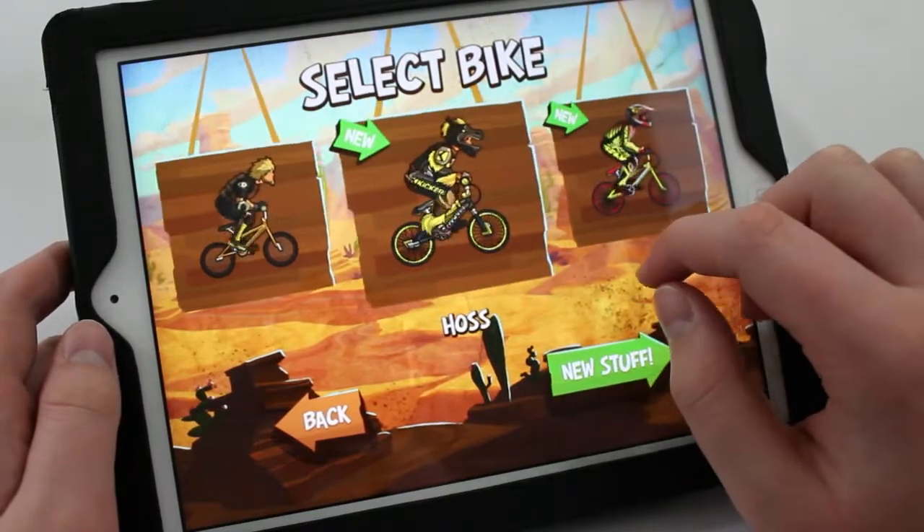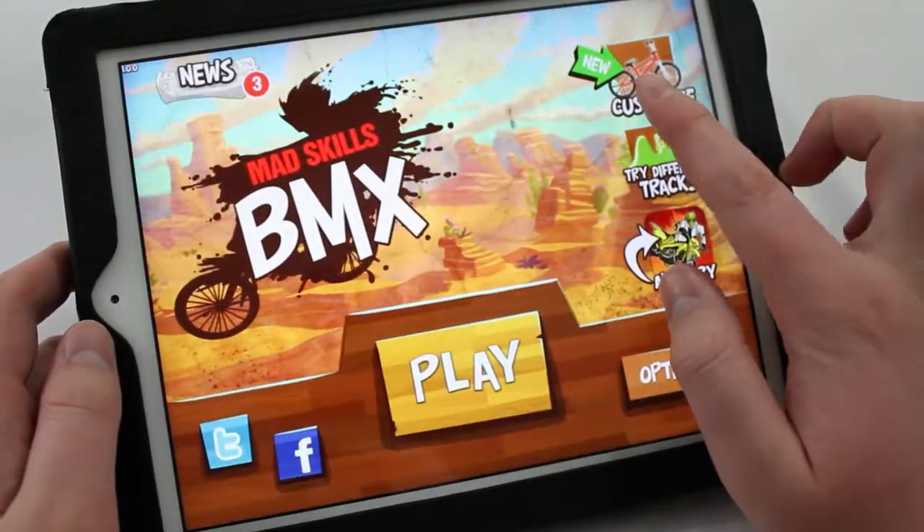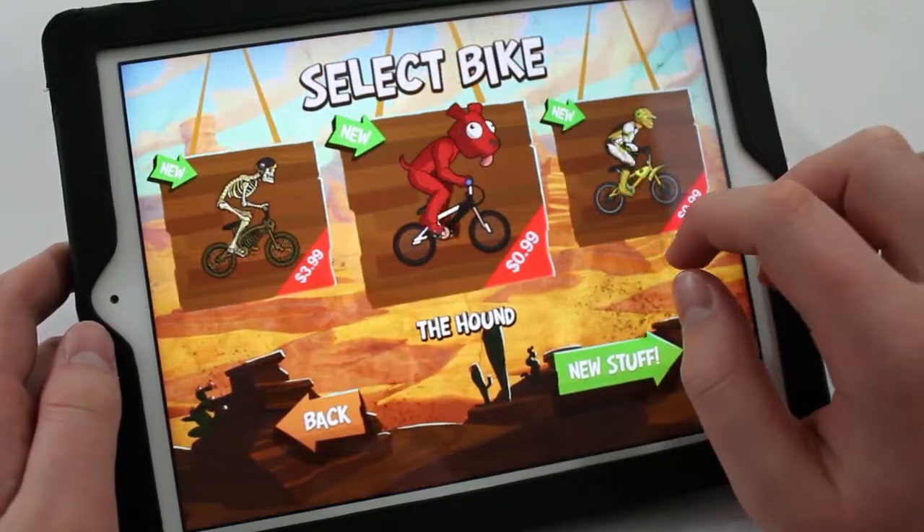The app also has a customizable feature. And while it's not that advanced and you don't get to customize any colors, it's still nice just to have in the game. However, some of the customizable bikes do cost money through in-app purchases.